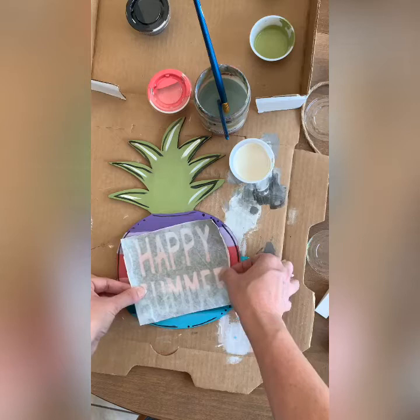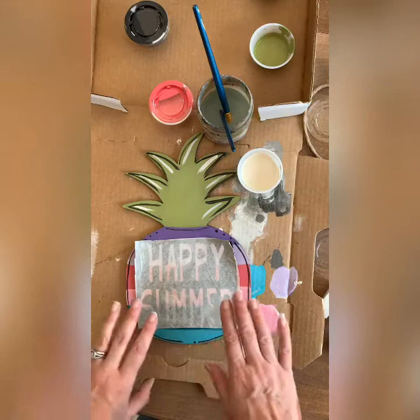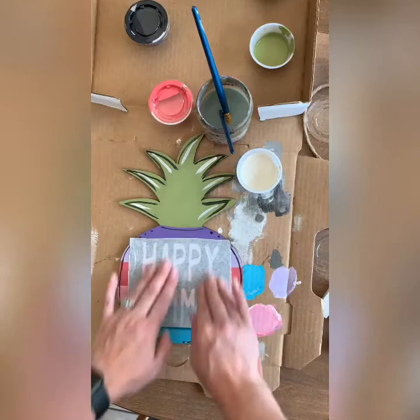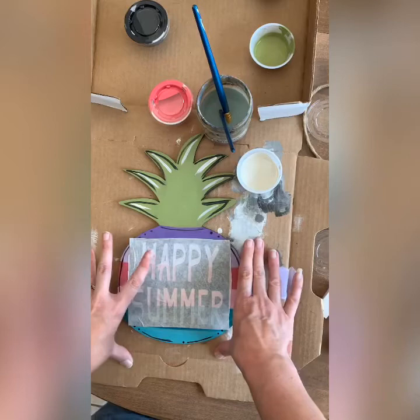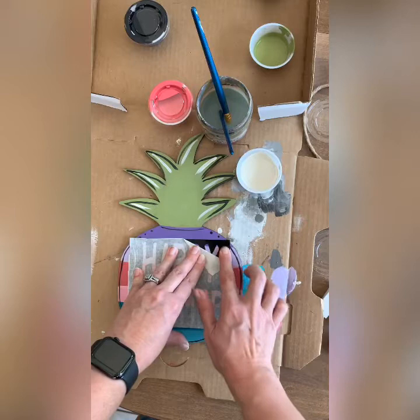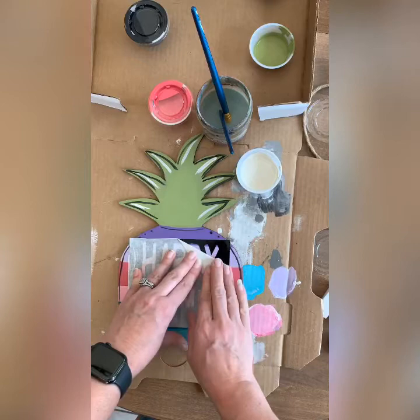Now you're going to place your stencil on your pineapple however you want it. If you have a credit card or something to smooth it with, you can use that — just start from the center and work your way out, making sure it's centered. Then we're going to do the same thing again: take the see-through white transfer tape off by rolling it back slowly. At this point your vinyl stencil will not be sticky — the sticky part is down — so it'll be nice and smooth as you roll the white backing off.